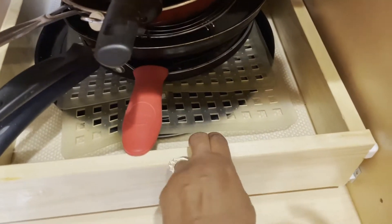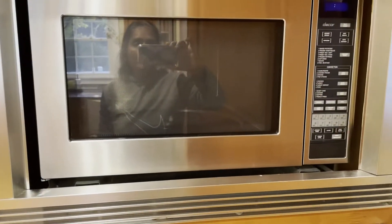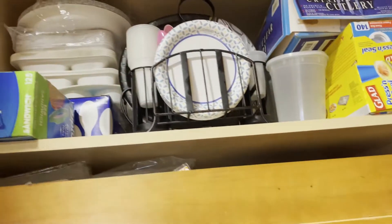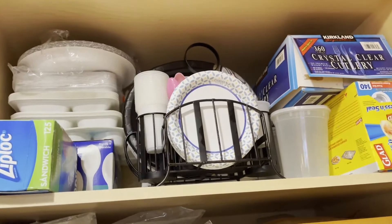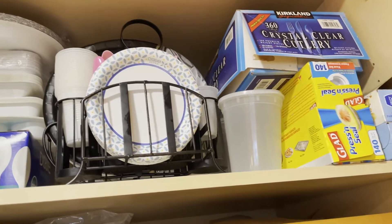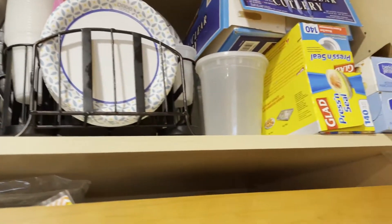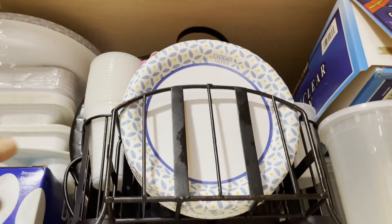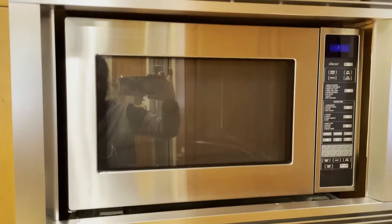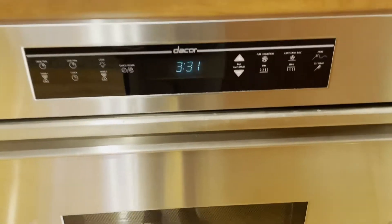In the bottommost drawer all the pans are stored. Next is the microwave, and above the microwave I have one more drawer where all the paper goods are stored — paper plates, cutleries, extra ziplock bags, aluminum foil are placed here. I have this caddy which comes in very handy when we have guests or friends over — I place cutleries, cups, and plates all in one.